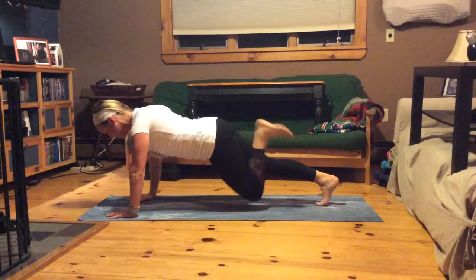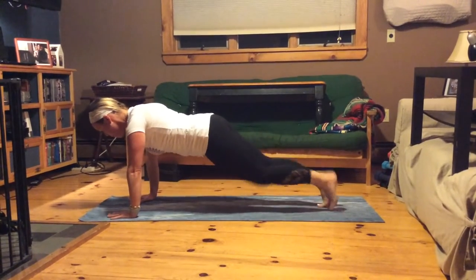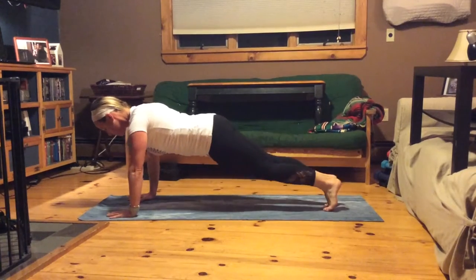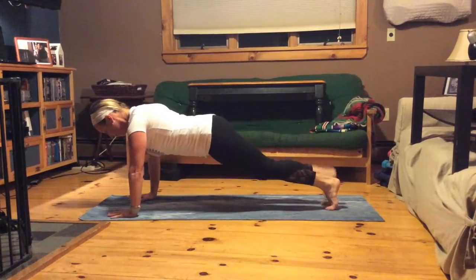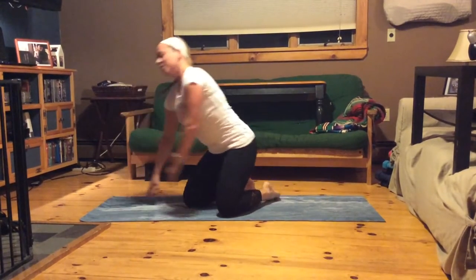We're not going too fast here. Nice strong arms, remember your form. We're almost done. There we go. Whew.